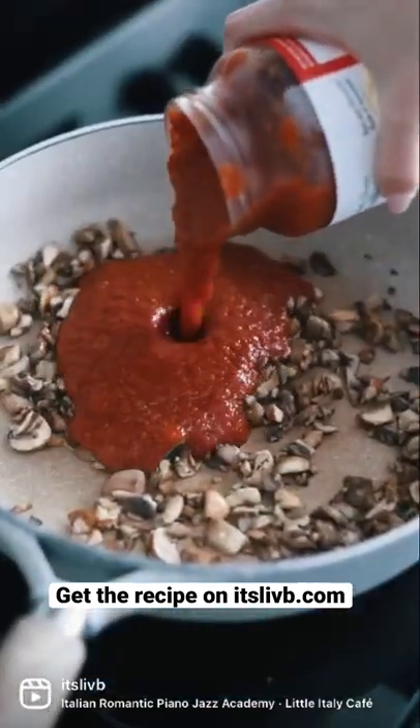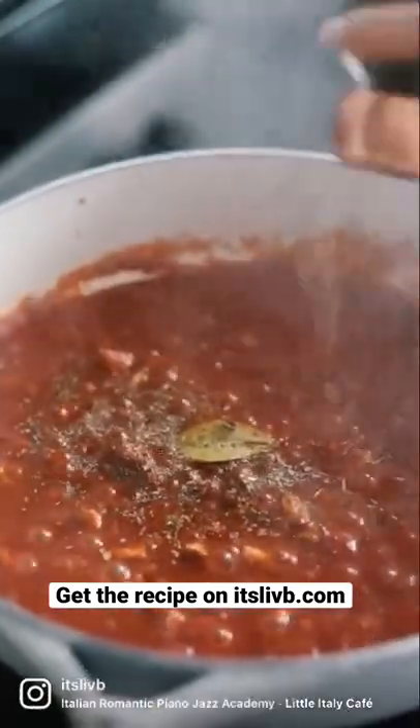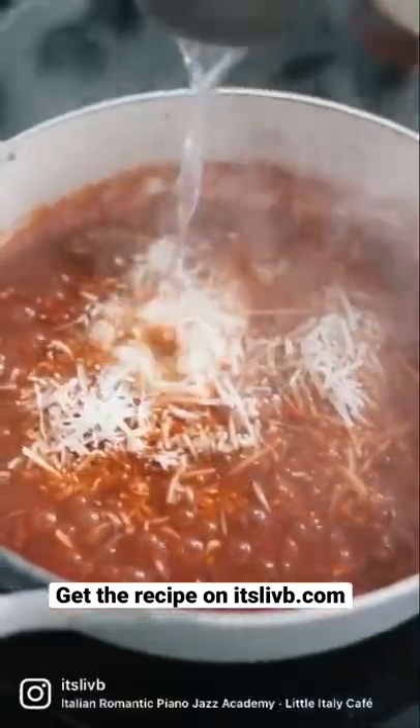Then add marinara, red wine, a bay leaf, dried basil, salt and pepper, and then you can add some vegan cheese and pasta water and stir until it's melted.